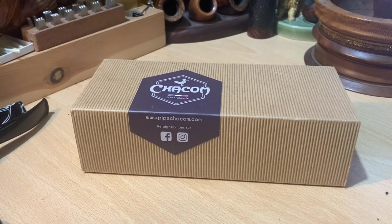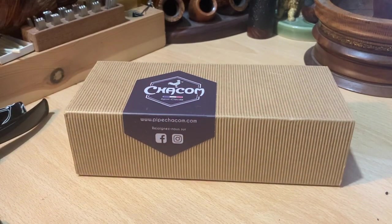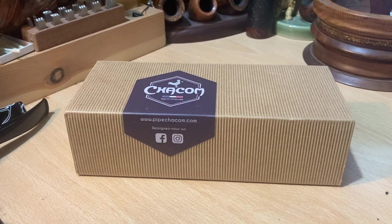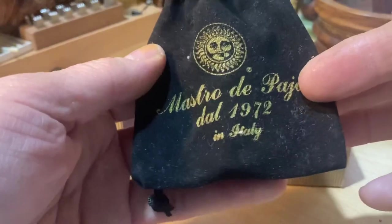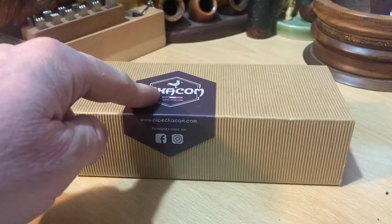Today I received a delivery from the Pipe Club of London. This is the 2021 club pipe, and it was offered together — for an extra charge — with a celebratory tamper for the 50th anniversary of the Pipe Club of London, made by Mastroda Paya. So this is made by Chacon.